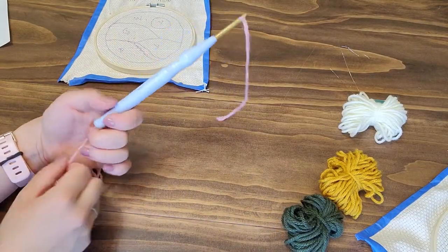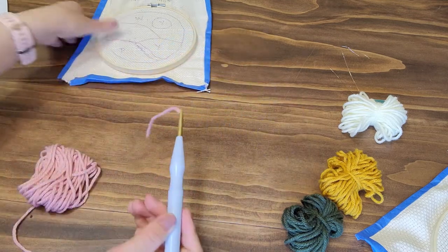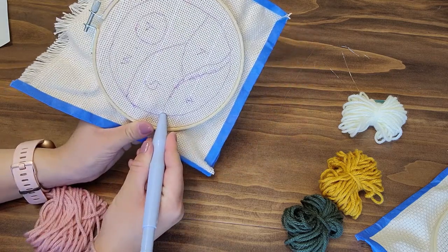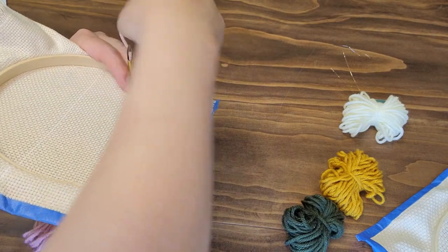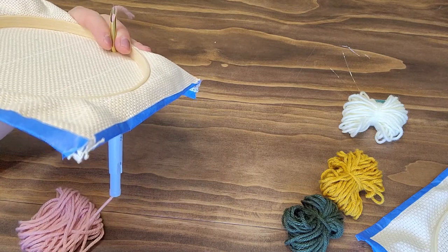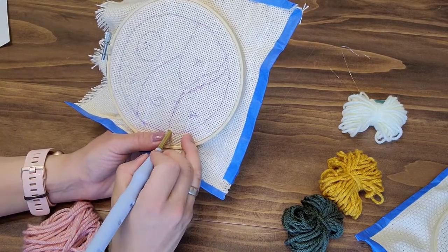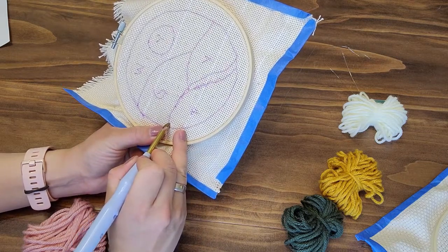Pull the thread so there's only about two to three inches coming out the end. Take your monk's cloth, pick a corner, and punch it through all the way until the blue part touches the monk's cloth. Then grab the yarn from the other side, pull it all the way through, and pull it back until there's only about an inch — you don't need that much on the back side. Go back to the front, gently and slowly pull it out. You can see that the opening of the hole faces the direction you're going.